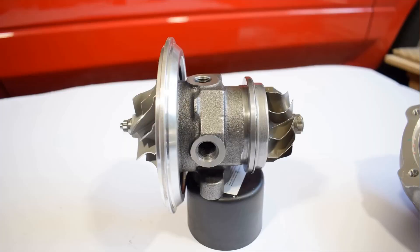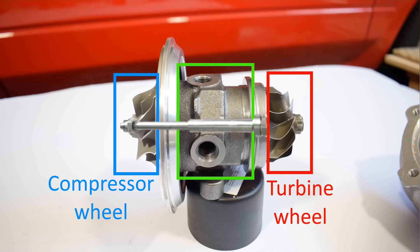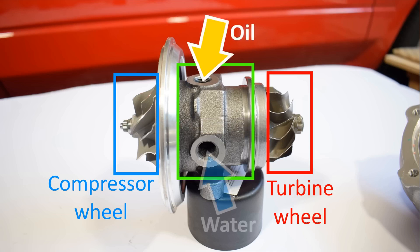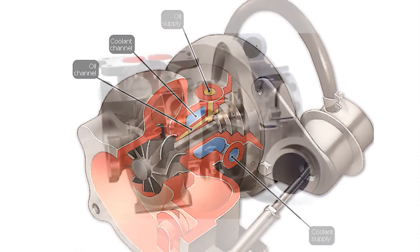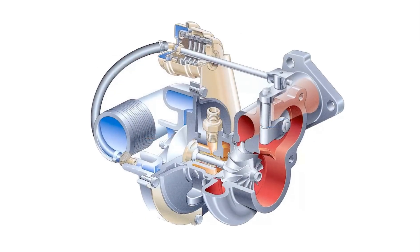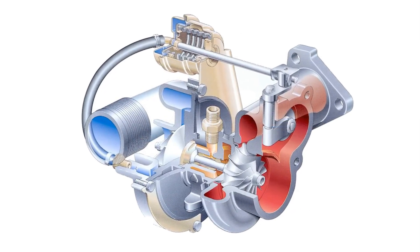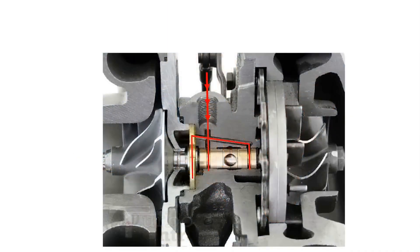Let's look at the turbo core, which is made up of the turbine and compressor wheels, as well as the middle portion. The shaft and a few holes are located in the central part. This turbo is oil and water-cooled, including inlets and outputs for engine oil and coolant. Some turbos are simply oil-cooled, while others, albeit less frequent, are neither water nor oil-cooled. Water cooling is typically advantageous since it helps keep engine oil temperatures under control. The turbo creates enormous quantities of heat, which can cause increases in oil temperature and affect the life of your turbo and engine. Coolant running through the turbo helps to keep oil temperatures steady.